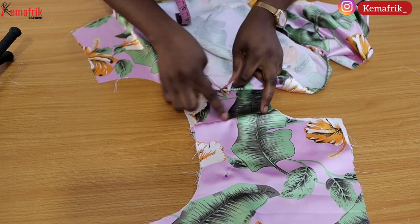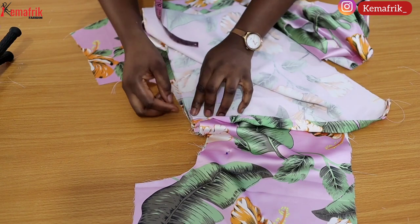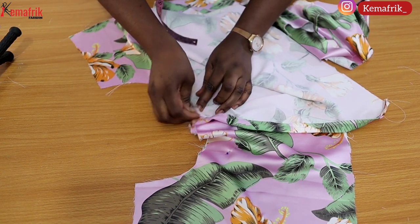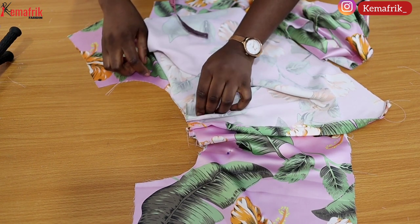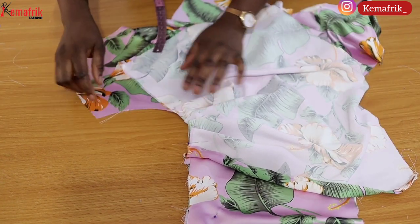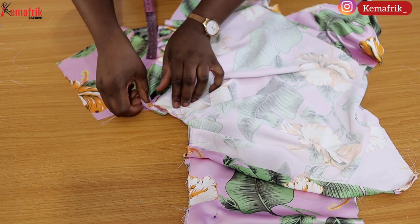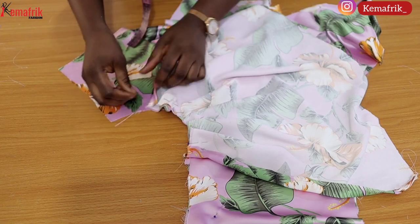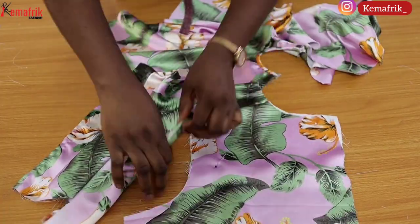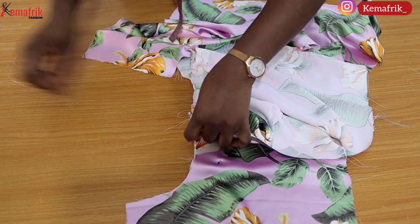Now it's time to fix the sleeve. I had a plan to make a draped sleeve — I didn't want it long. I explained this in the pattern drafting video. What I'm doing now is pleating along the armhole. I'm pleating upward — you can pleat in any direction — but I made sure the pleat didn't reach the seam allowance; I left about two inches from the side to where the pleat stopped. That's for the front, and on the other side I'll be creating pleats for the back.